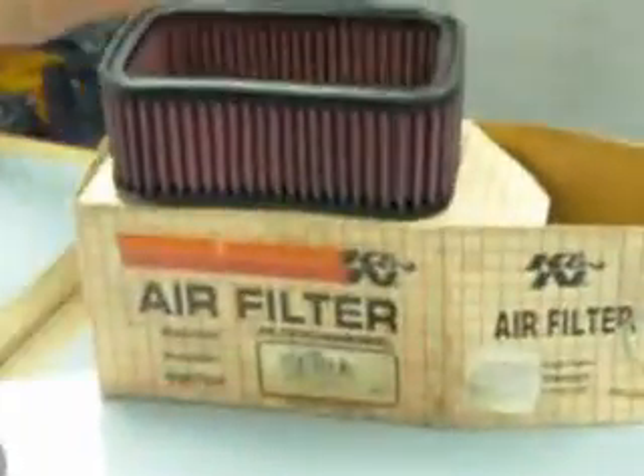They come with a pleated filter, pre-oiled, and what you do is when they're dirty, you buy one of these — it's called a recharge kit.